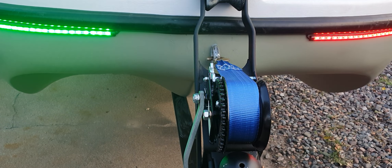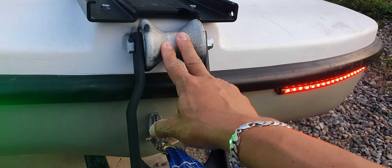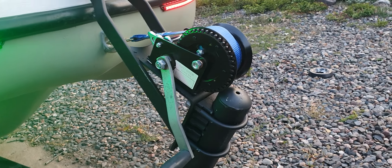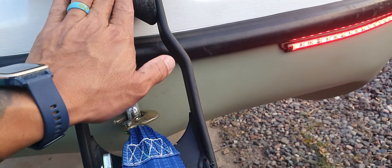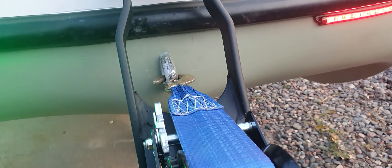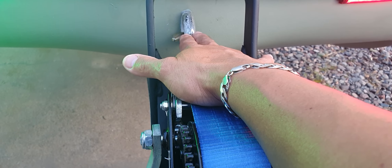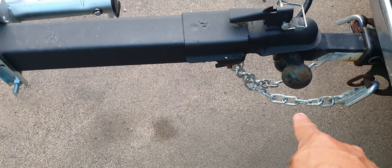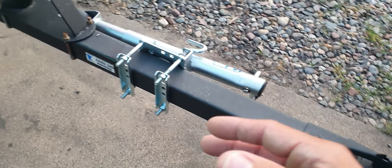Another thing I did was change the strap and kind of changed the roller location. This probably isn't the way it should be originally — I don't think this trailer was original for this boat. The way it was set up before on the bumper wasn't always catching, but now it catches almost every time. The strap itself wasn't lining up evenly and ended up splitting, so I had to rivet the bow together again. I also installed new heavier-duty chains — they have clips and just work better.